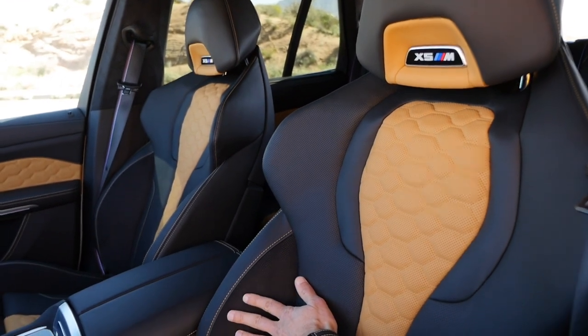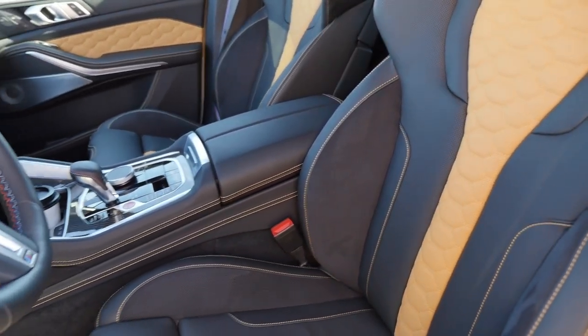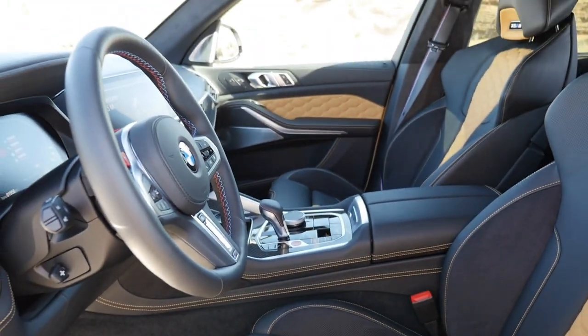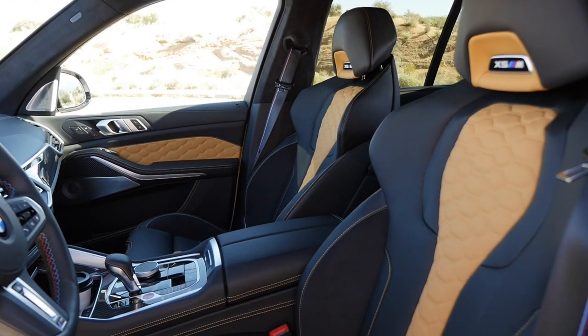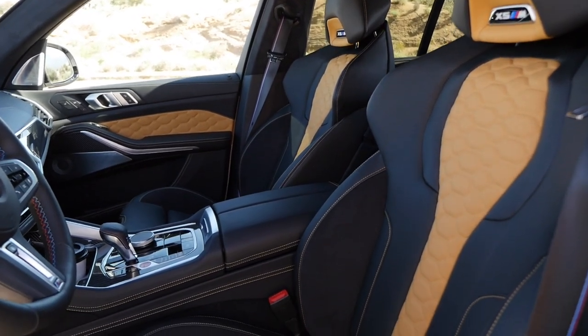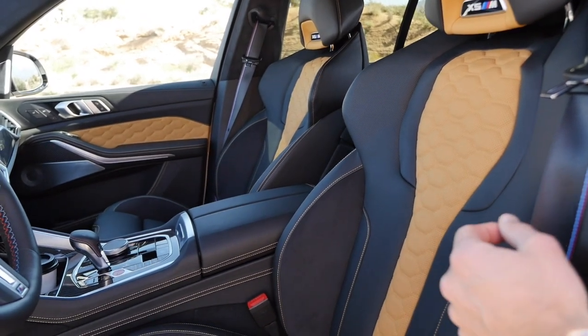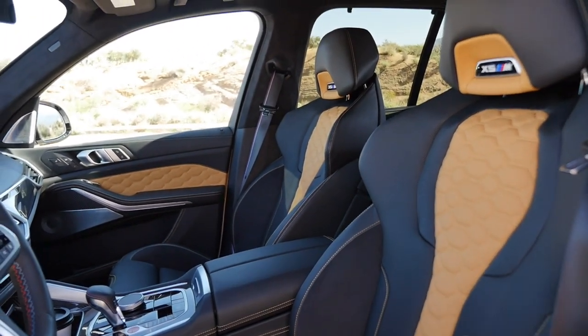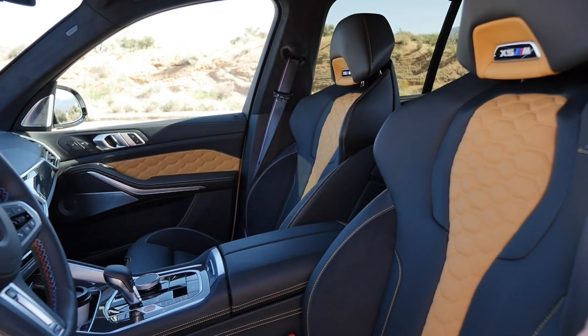There's some microfiber on the insides, but everything else is animal skin — not ideal for a sporty seat, as you slide on it and it gets hot in summer. Seat cooling is available but it shouldn't be needed. The current philosophy seems to be that wealthy buyers don't care about animals, but that's not true. In future, they should definitely change that. For a normal X5, you also have the more animal-friendly Sensatec material available.